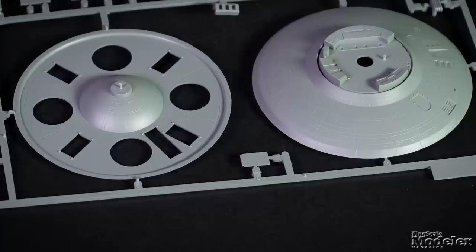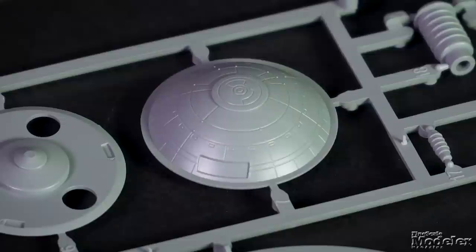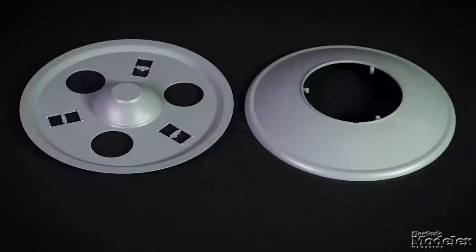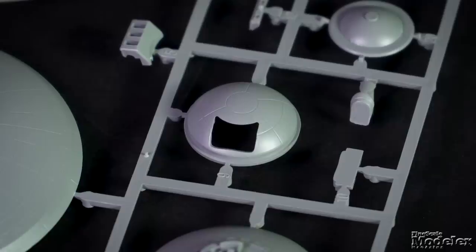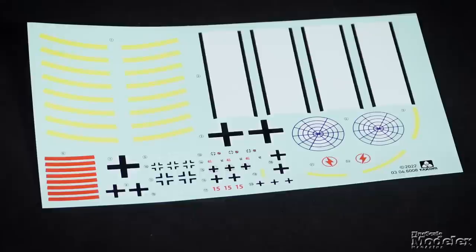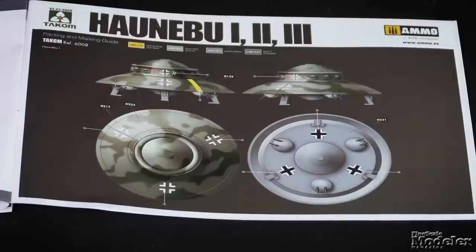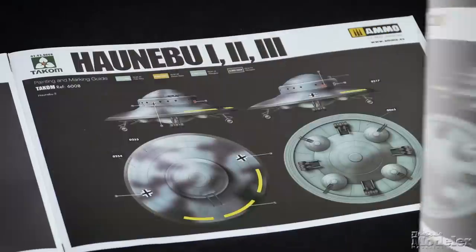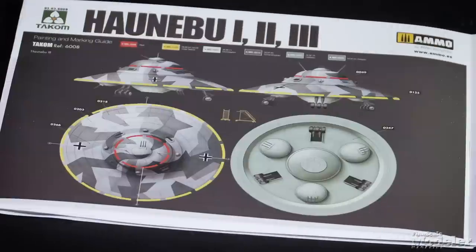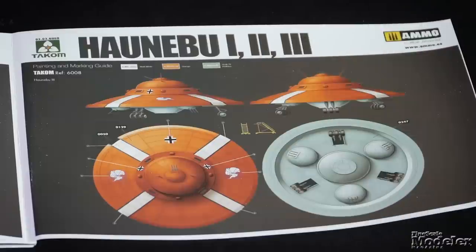The middle-sized Hanabu II is about three times the diameter of the first, and has an upper turret, three lower guns, and complex landing gear. The big Hanabu III is eight inches in diameter, has three three-gun turrets underneath and one on top, heavy-duty landing gear, and a service ladder, but no interior. Decals provide insignia markings for two versions of each saucer — a green and gray day fighter scheme and night fighter camouflage for the first; an RLM-74 and 76 camouflage and a light gray/dark gray scheme for the second; and for the third, a three-color splinter camo and a striking orange and white Antarctic-marked ship. These just look like a fun break from the everyday.